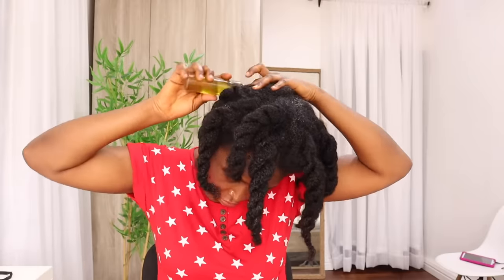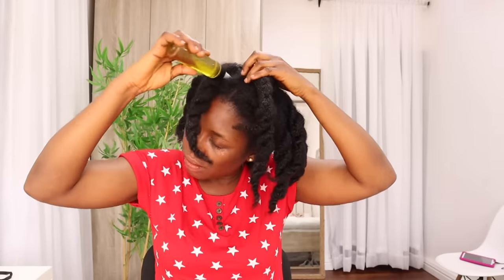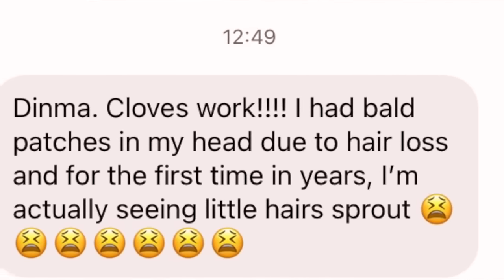If your scalp is not sensitive, you can apply it sparingly and massage your scalp and problem areas every day. If your scalp is sensitive, use it twice a week, especially on balding areas where you have bald patches. You can also use it as a sealant after moisturizing your hair. Imagine combining cloves with two powerful ingredients like ginger and garlic — I can't wait to hear your feedback. Thank you so much for watching today's video. Please stay safe out there, and I'll see you in the next one. Bye!